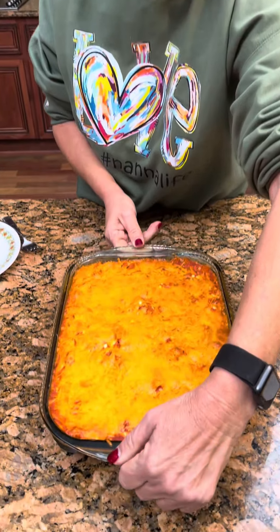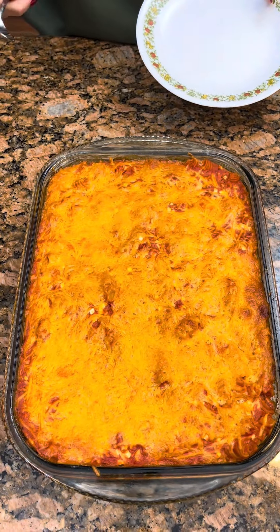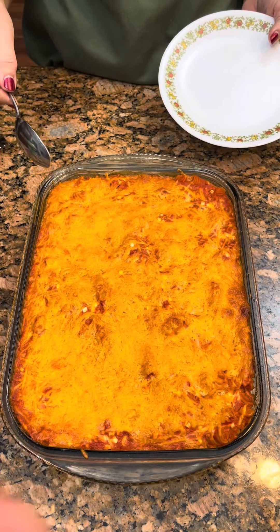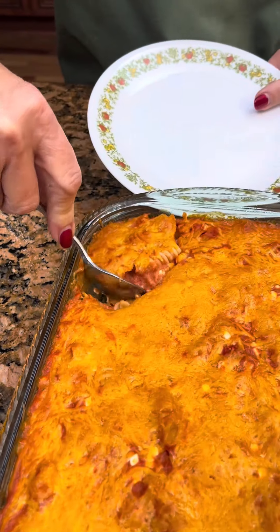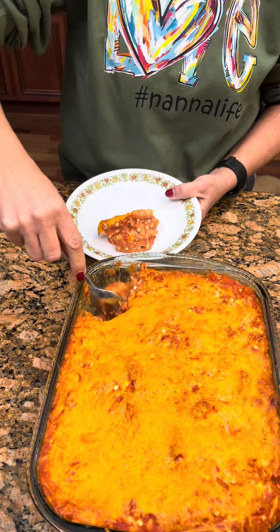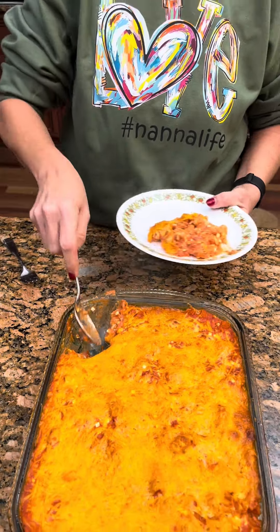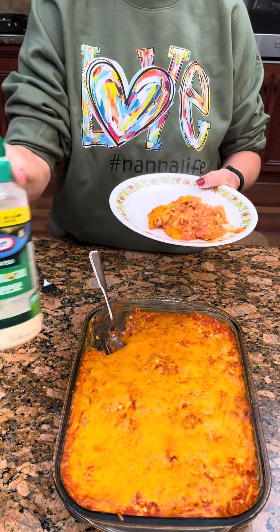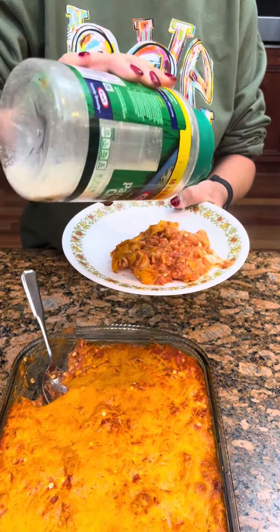We let it cool long enough that I can hold it. Then we're going to let Tyler give it a try. Look Tyler, it's juicy but it ain't that juicy — it stiffened up a little bit. Then we'll put some Parmesan cheese on it. Smells good. Load me up.